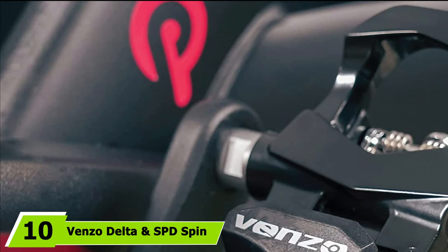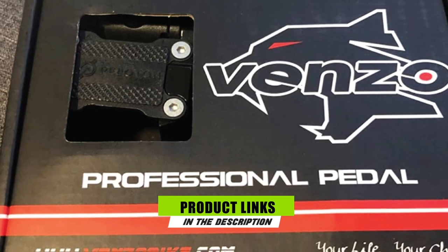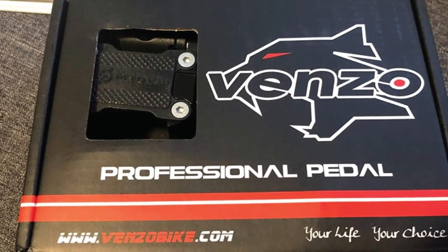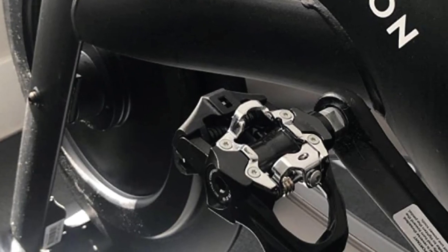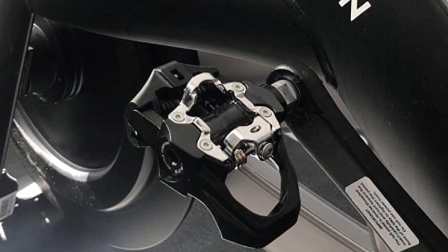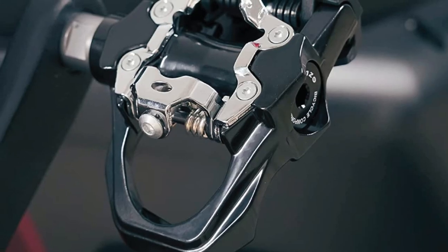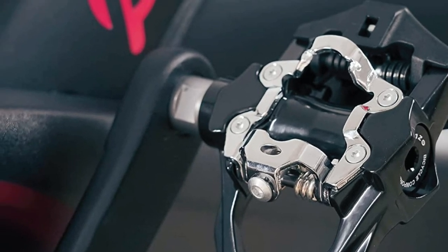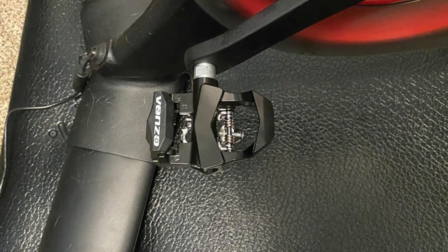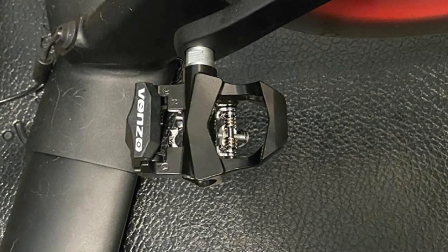Finally, the number 10 position is dominated by the Venzo Delta and SPD Spin Bike Pedals. This set works particularly well for spin bikes. Highlights include a sturdy die-cast aluminum body along with an oversized 9/16-inch axle that works with Peloton and other indoor cycling bikes. You can use these dual-function pedals for Shimano SPD Mountain Bike and Look Delta pedal systems. The Delta and SPD cleats are precisely machined so you can easily clip in and out. Tension is easily adjustable using the screw on the side. This pair weighs 578 grams, and sealed bearings provide a smoother overall riding experience. These pedals are compatible with Peloton shoes and SPD indoor cycling shoes.